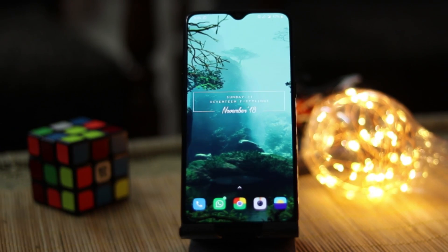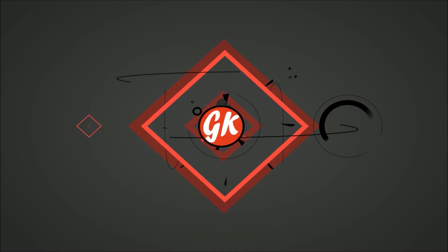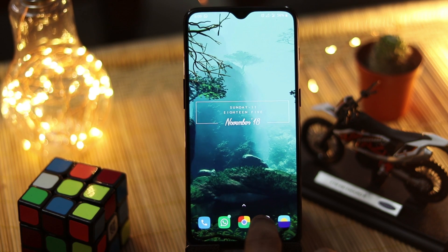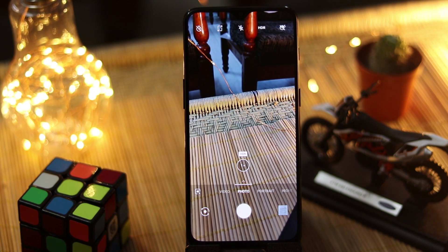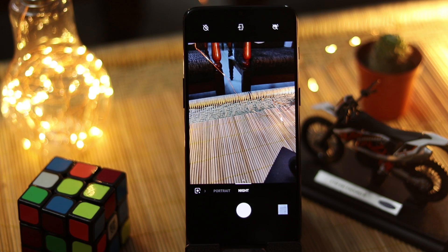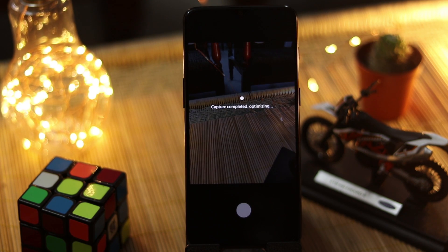So without wasting any time, let's roll. First, let's see how to get the Night mode in the OnePlus stock Android camera. You have to swipe to the right until you see the option for Night, and then you just have to focus and click the image. It'll take some time to optimize the image and give you the best results.